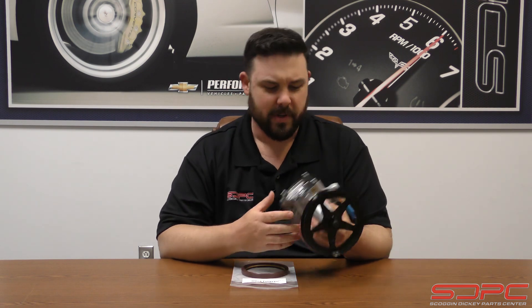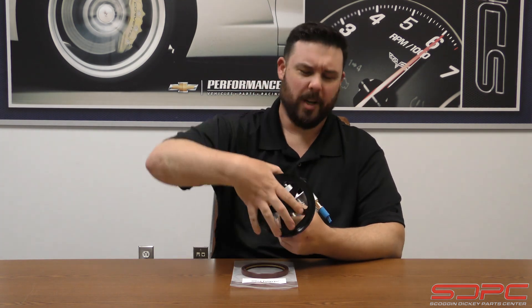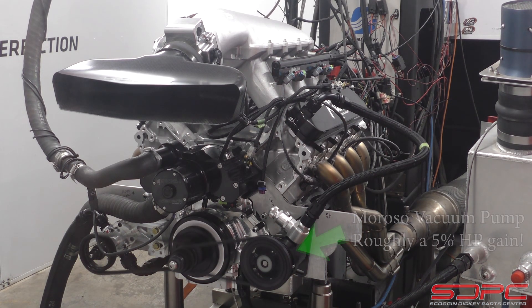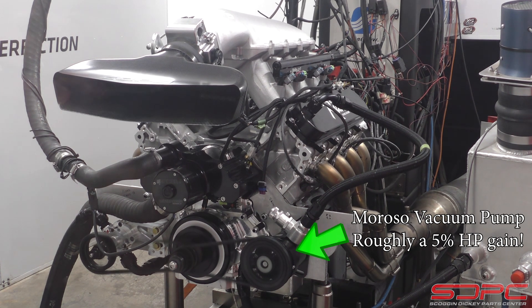Now when I say vacuum pump, you might be thinking of the monstrosity that came on the 2014 and up LT truck engines — we're not talking about that. We're talking about the big boy stuff, real racing stuff. Guys that run crankcase vacuum pumps to pick up that extra little bit of horsepower. Vacuum pumps help evacuate crankcase vapors like a PCV system does, but running a vacuum gets to evacuate more of it. As a byproduct, it helps with piston ring seal and horsepower — you now have vacuum helping pull that piston back down in the cylinder. Pretty useful. They've been using it for many years.